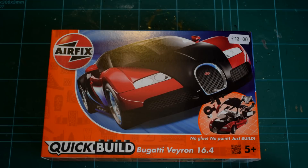The Quick Build line of model kits is a more recent addition to the Airfix catalogue, with the first examples dating back to around the year 2012.